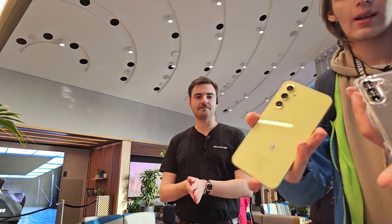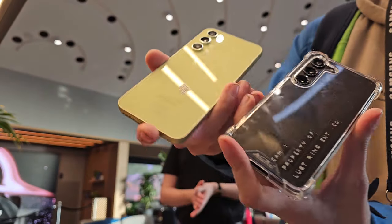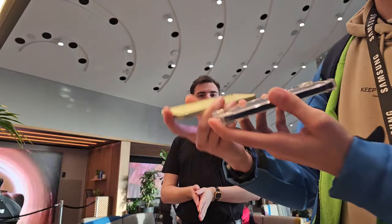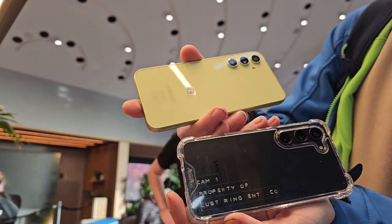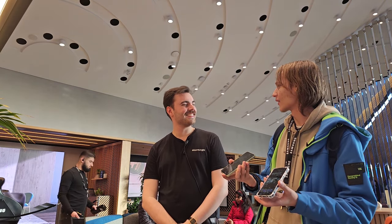First thing first, I think the showcase devices themselves — so here we have an A54 and an S23 Ultra. S23 for showcasing. We're testing out the cameras right now.